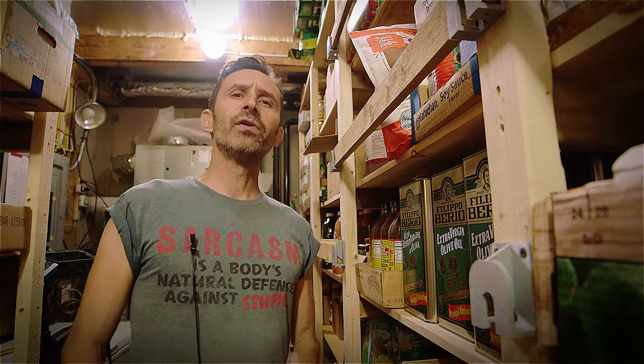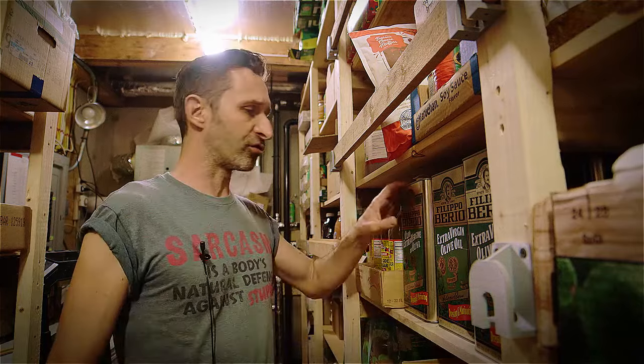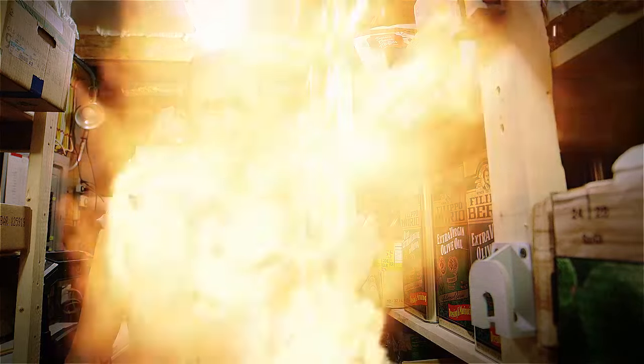Hey everybody, this is Praxis. In this video I'm sharing with you a solution to a problem of potentially having an earthquake destroy all the food in your pantry.